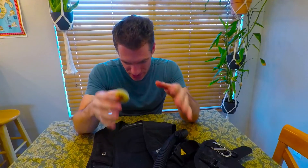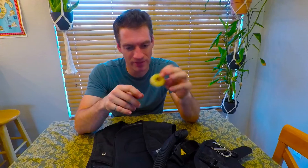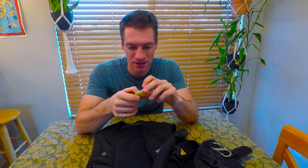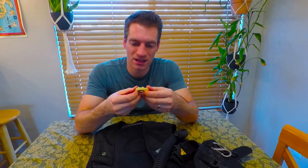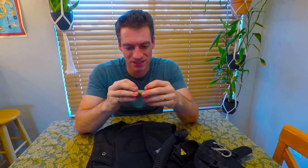My dad actually has a similar BCD from Sherwood, and ran into the same problem when his dump valve — which has the exact same fitting on it — failed in a near-identical manner. His BCD is condemned as well.